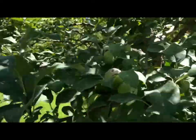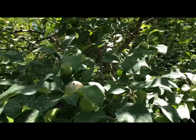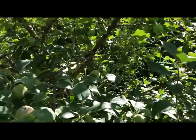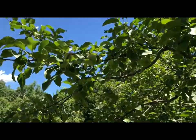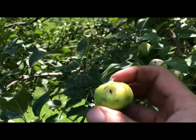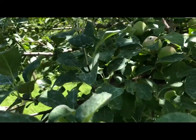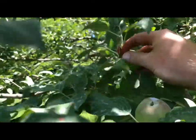Came over to these Macintosh — I believe they're Macintosh or Paula Red — and noticed there's some ugly looking fruit on here every once in a while. I'm not sure if my spray didn't get to it or what, but there are quite a few of them. I'm going through and pulling off the ones that are kind of ugly and deformed.